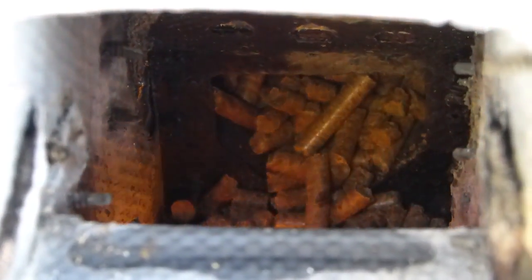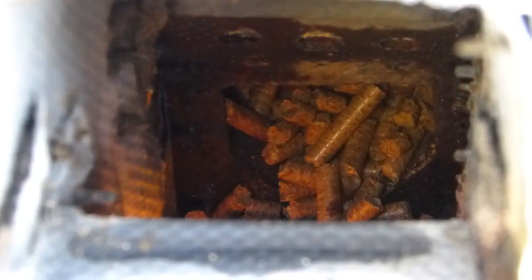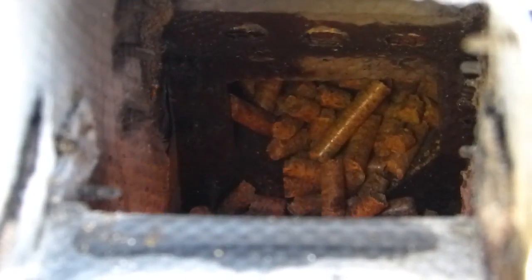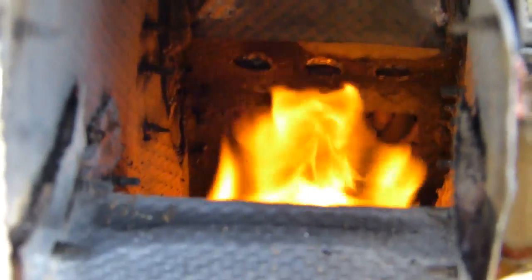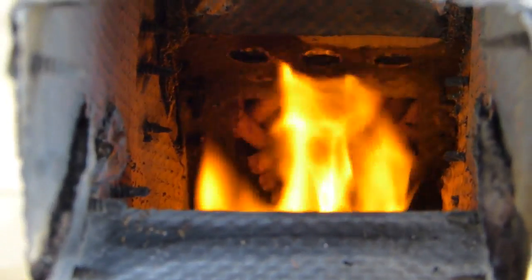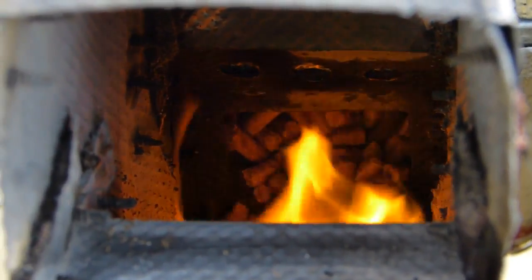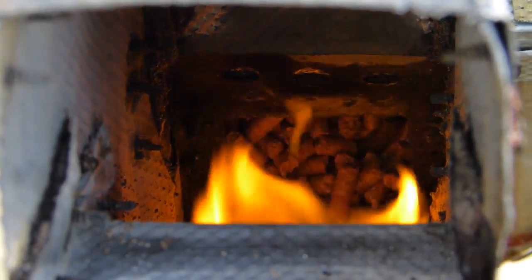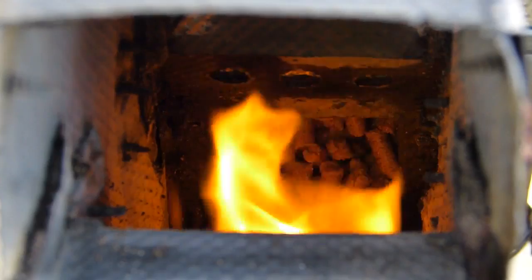I tossed it down in there and the pellets are starting to light up — the ones soaked in diesel fuel. We'll give it about just one minute and then turn the fan on. It's been a minute and the stove switched on. You'll see it flames up instantly down in here and there's no smoke. Right now the pellet auger is on and you can see it pushing pellets.